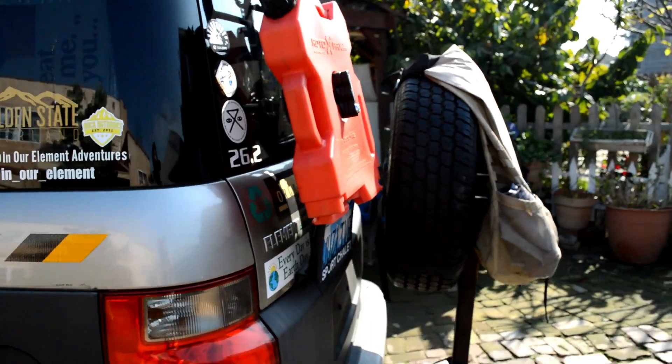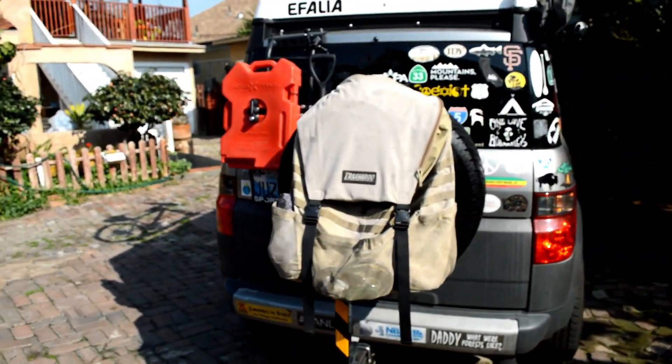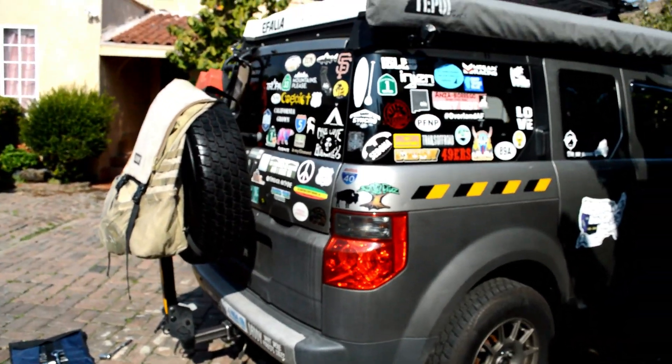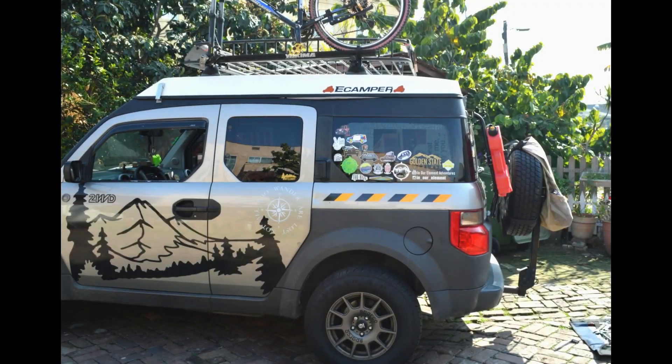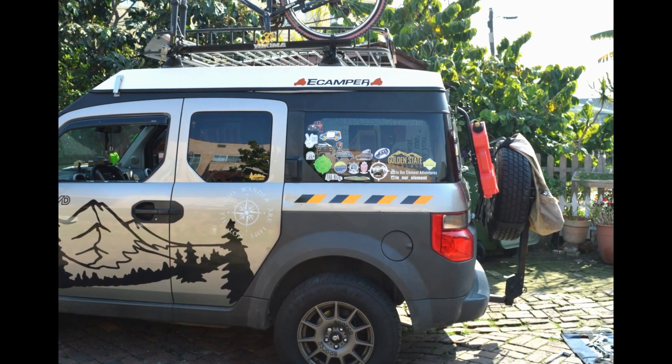If you have any questions regarding this build, please feel free to leave a comment. I'm more than happy to answer any questions and give my feedback on how it's been so far. I've had this tire mounted on for a little over a week and the spare tire performed excellent.